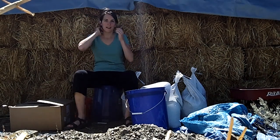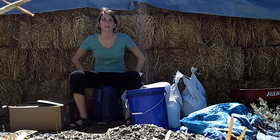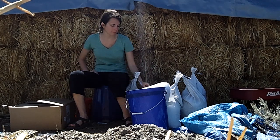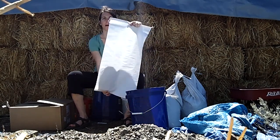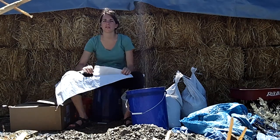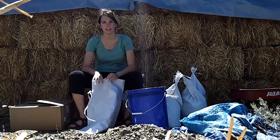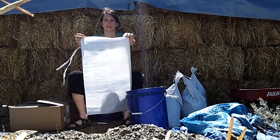Hi everyone, I'm Marina at D Engineering. We're here at Rimrock Meadows and we're building a straw bale house. I would like to show you how we fill up these bags with pebbles. Yesterday we found some gravel at a gravel pit and we brought it back here to the site, and we're gonna fill up the bags for the foundation.